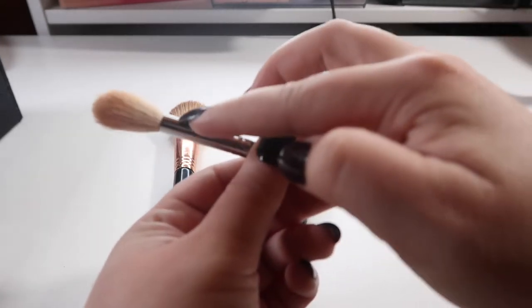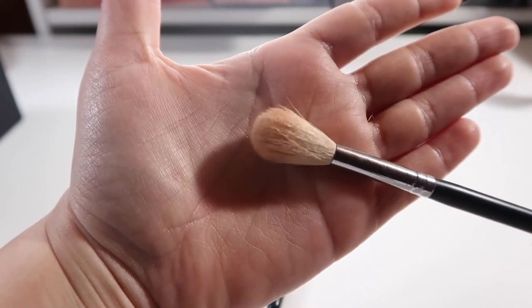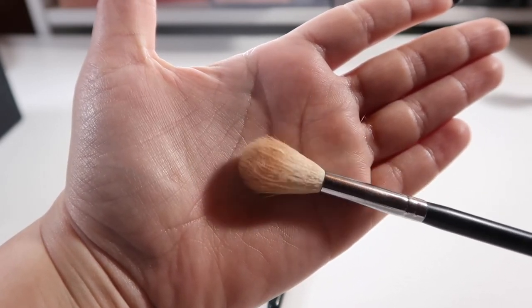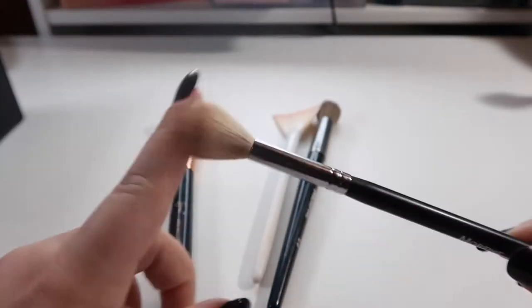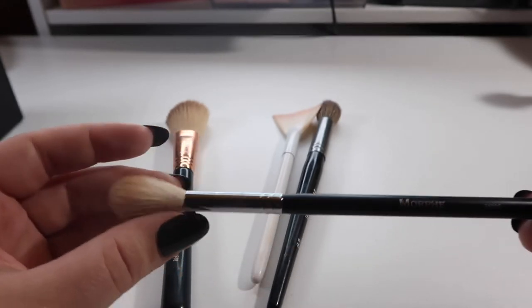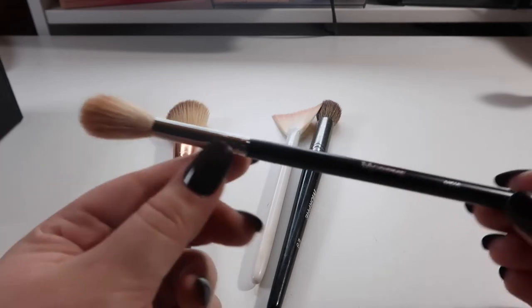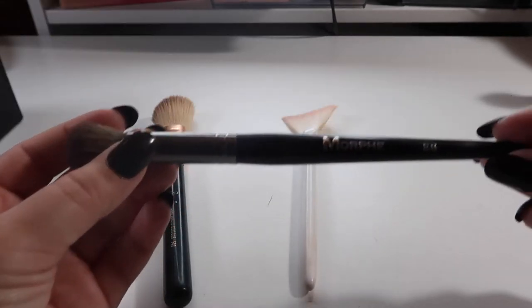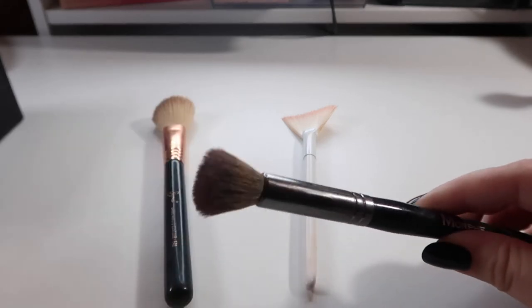Speaking of the white Morphe brushes — you can see how all these bristles are already flaring, and it was like that when I got it. I thought washing it would break it in and smooth it out, but it's still rough. I do like the shape for highlighting though — I know ABH has a brush just like this on my wish list. This one has been shedding a bit too much, but I'm going to hold on to it until I get another one like this.